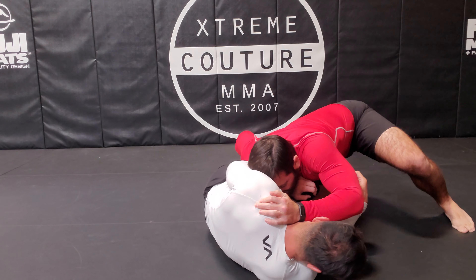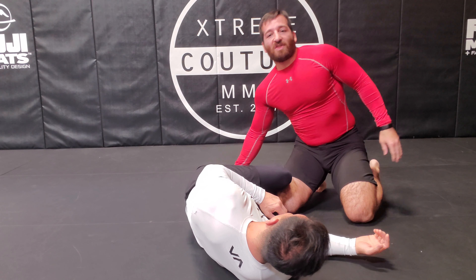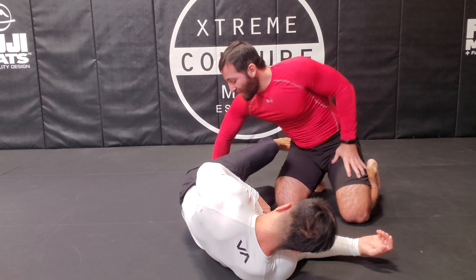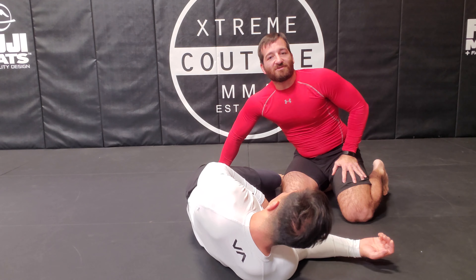My next option is the eagle claw. Normally when you grab, you just grab here with your thumb in front of your shin — it feels natural to grab this way. The only problem is it's very easy to break.